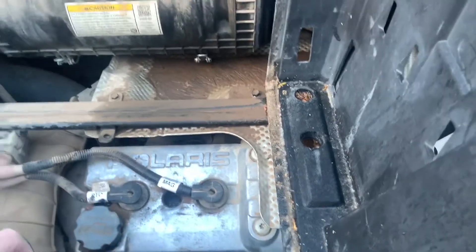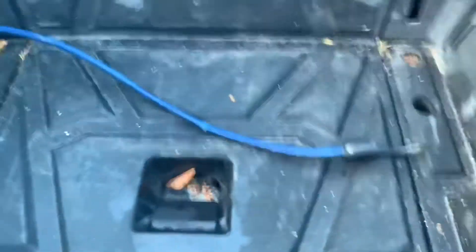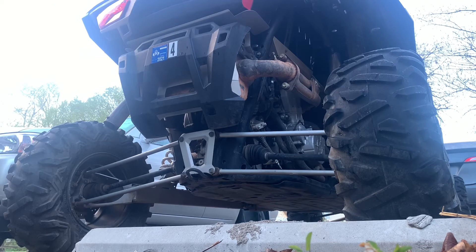Some people say you have to take the valve cover off, mainly to check timing, but it's not required. This is my first startup in really cold weather — you can see everything's frozen. And there you have it: just like that, the rattle noise is gone. It was literally about a 20-minute process.